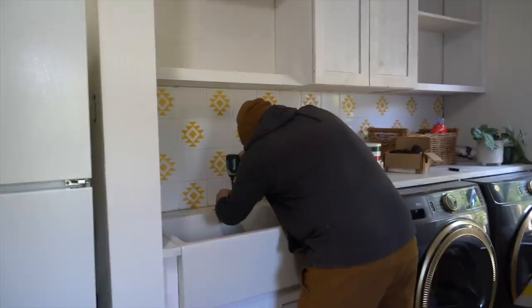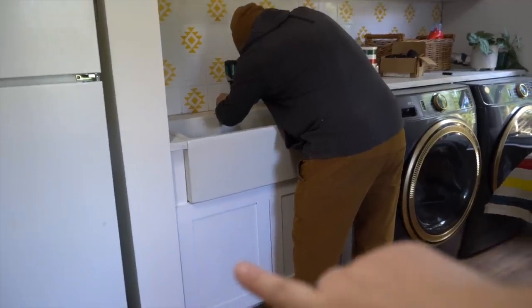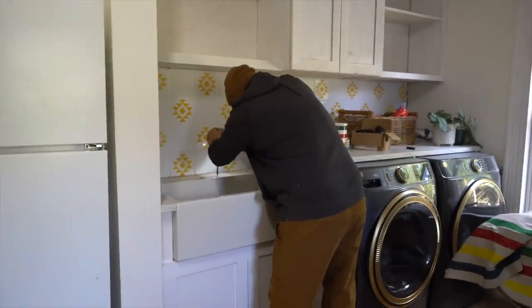The plumbing for our washer and dryer — or I guess just the washer — goes underneath this little tiny sink and then it connects and goes down into our basement. And then the dryer vents outside.